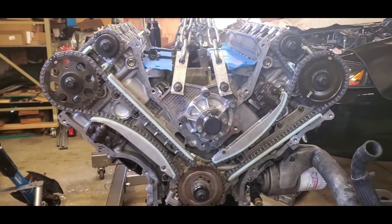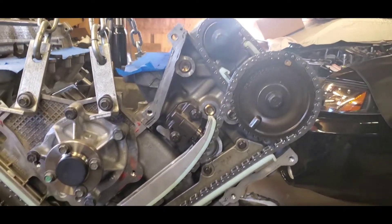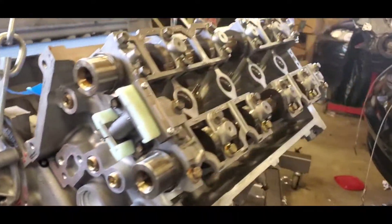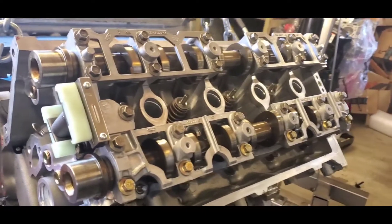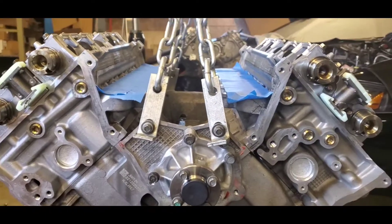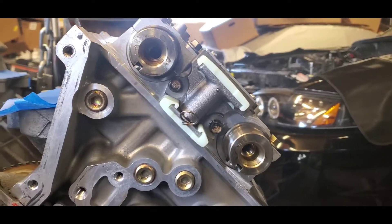Hey guys, Josh from Oxman Garage, and today I'm going to show you how to time a 4.6 modular four-valve motor. The first thing you want to do is make sure that your camshafts are torqued to spec. If you look at the Ford service manual, they are done starting from the inside out.